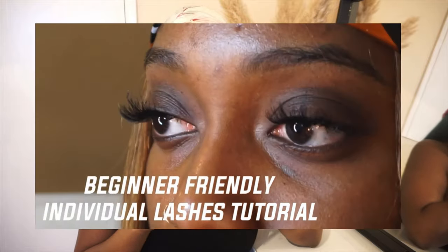Hi guys and welcome back to my channel. Today I'm going to be showing you how to do your individual lashes. If you haven't watched my first video make sure that you do that because that one is more beginner friendly.